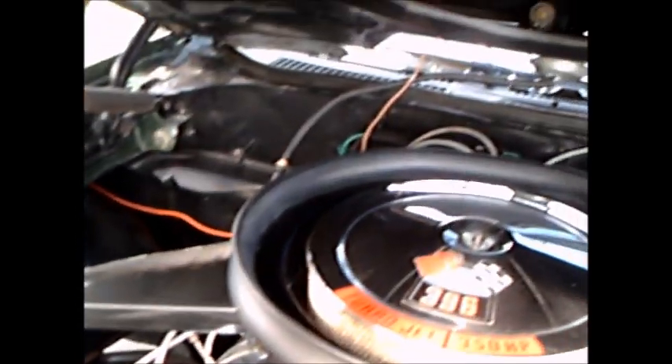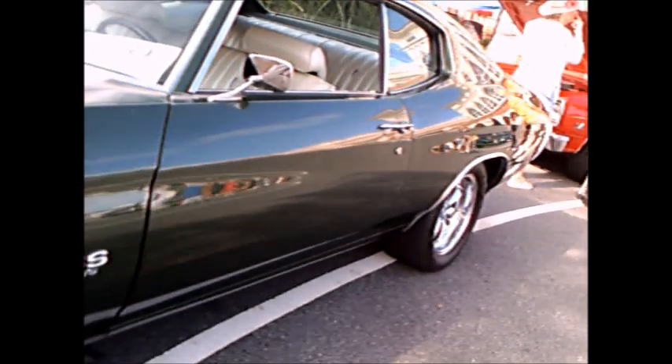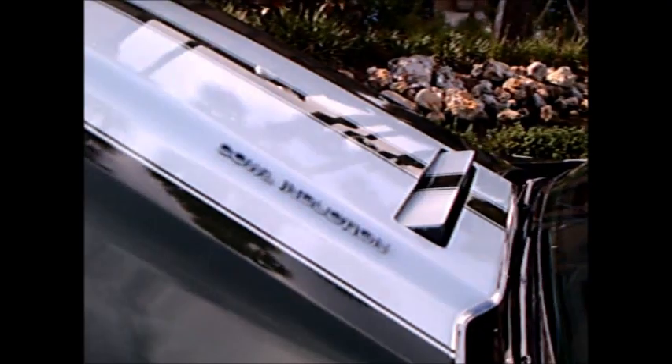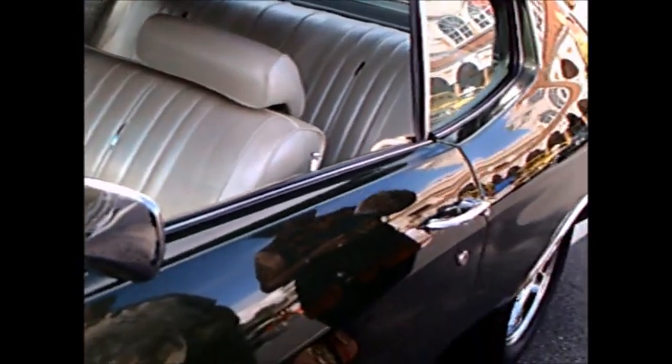It has an induction hood. There you see the mechanism for it that surrounds the air cleaner. American Racing Wheels. Badging as appropriate. There's the flapper that is in the induction system.